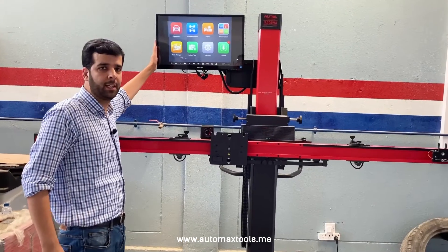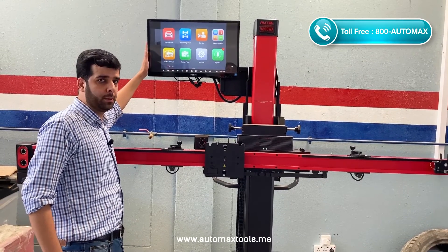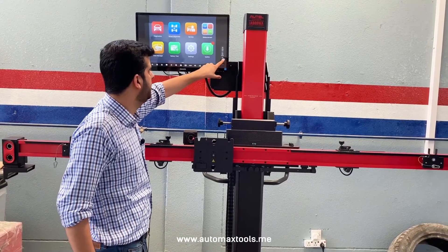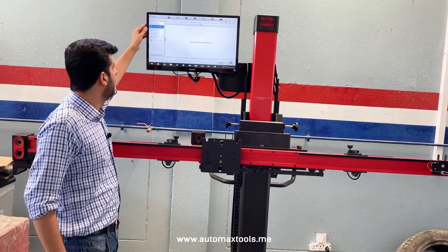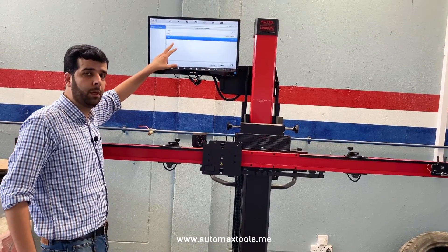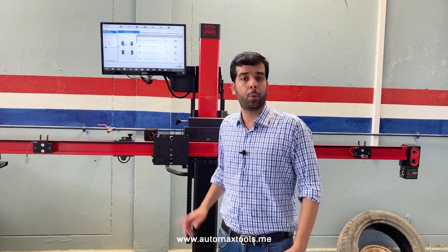As you know, the Maxxis ADAS IA900WA comes with a 24-inch touchscreen. All the options are available to use from the touchscreen as well. If you want to make it widescreen, you can just click here and it will be available. All the operations for wheel alignment diagnostics can be performed here also. It's pretty easy to use for technicians and clearly visible when performing the wheel alignment under the car using the lift. Now we are all set up to perform the wheel alignment using the Maxxis ADAS IA900WA. In the next video, we will walk you through the steps to perform the wheel alignment.